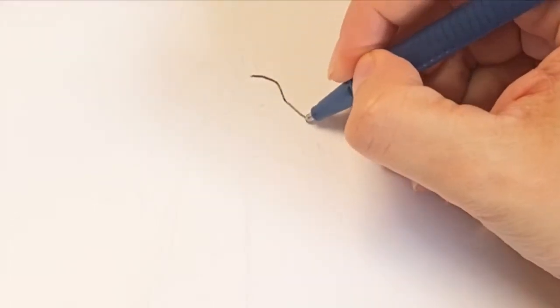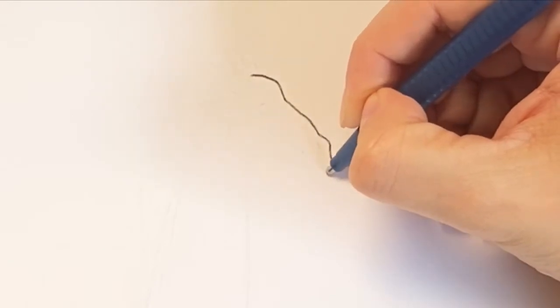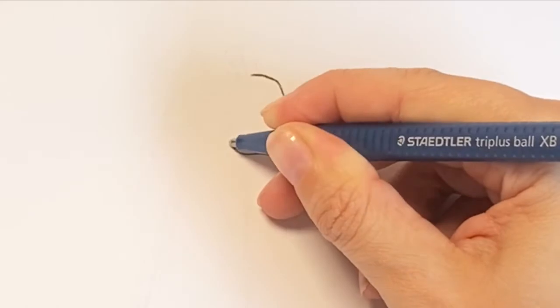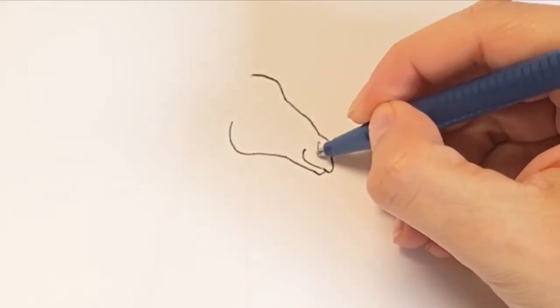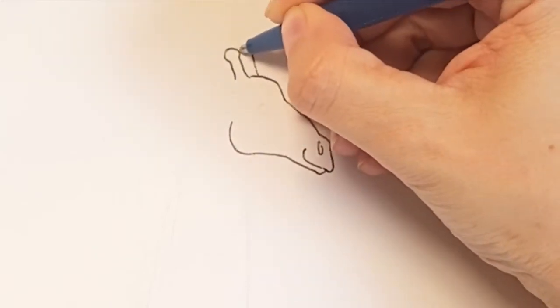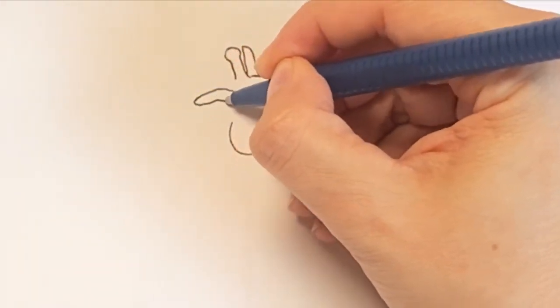Hey gang, Miss Hairbrush here. Get out your black ballpoint pens because today we are drawing a majestic giraffe. It's going to look so good. Please hit that subscribe button to get new art videos. Remember you can pause this video any time you need to to catch up on the drawing.